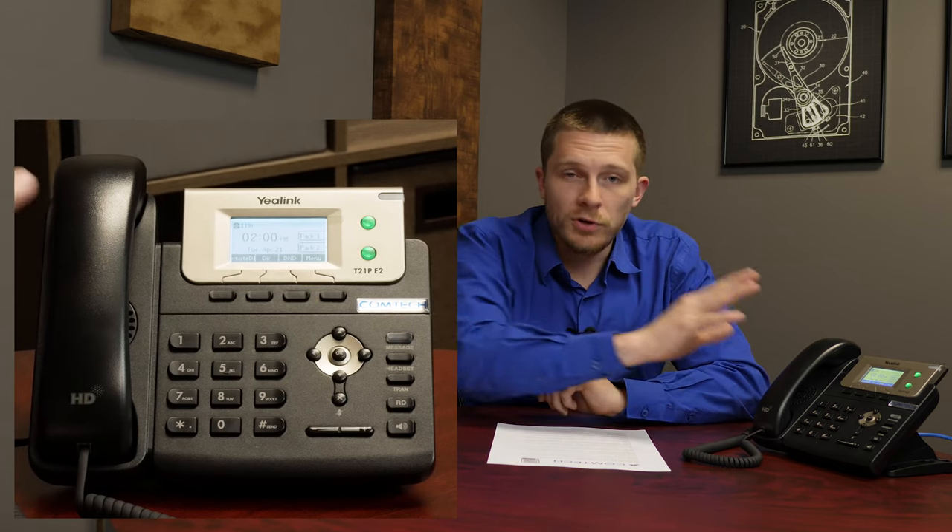Hold and park — I'll cover these together as well. Hold is personal, park is public — just remember it that way, it makes it very simple. So if you're on a telephone call and you need to put a caller on hold, the soft keys on the phone will change when you're in a call. One of them will be Hold. Press Hold and it puts the caller on hold. You go speak with whoever you need to, come back, and press Hold again.